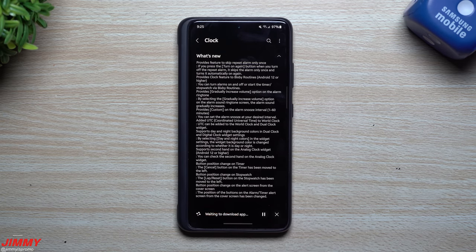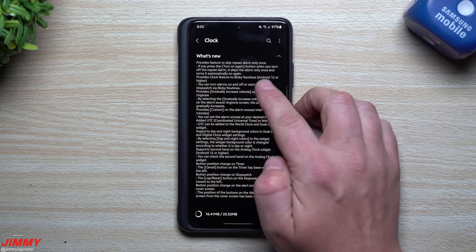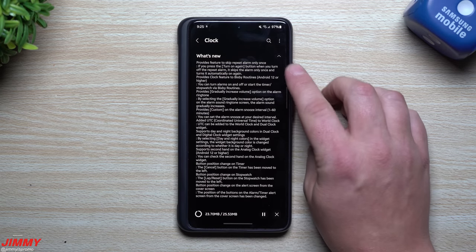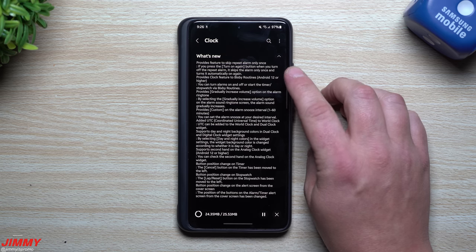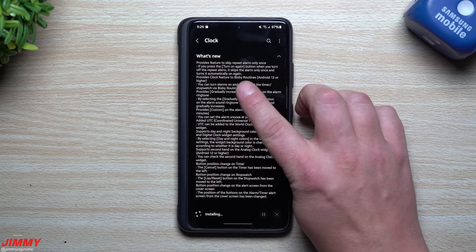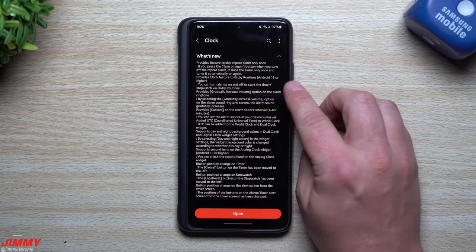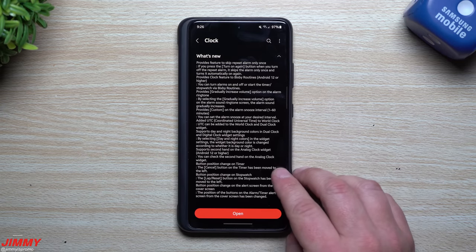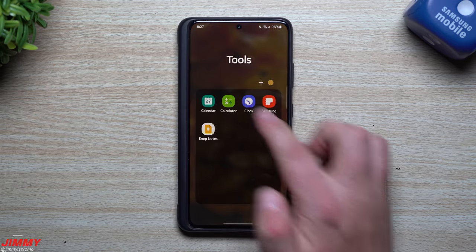One thing to mention as you read through the update notes: a few features require Android 12 or higher. For example, when you turn off a repeat alarm there's a 'turn on again' button that skips the alarm only once and then turns it back on automatically. Also, the clock feature for Bixby Routines requires Android 12 or later. So keep that in mind as we go through. Now let's head back inside the Clock.